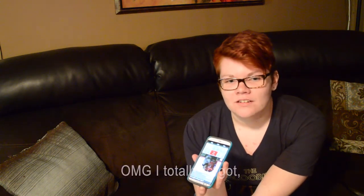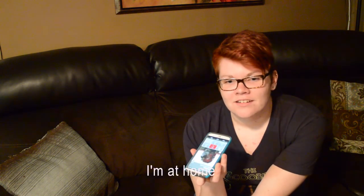Hey, Christina, where are you? We're supposed to do our Christina and Kelly video today. Oh my god, I totally forgot. I'm at home. Can you come out and do it?